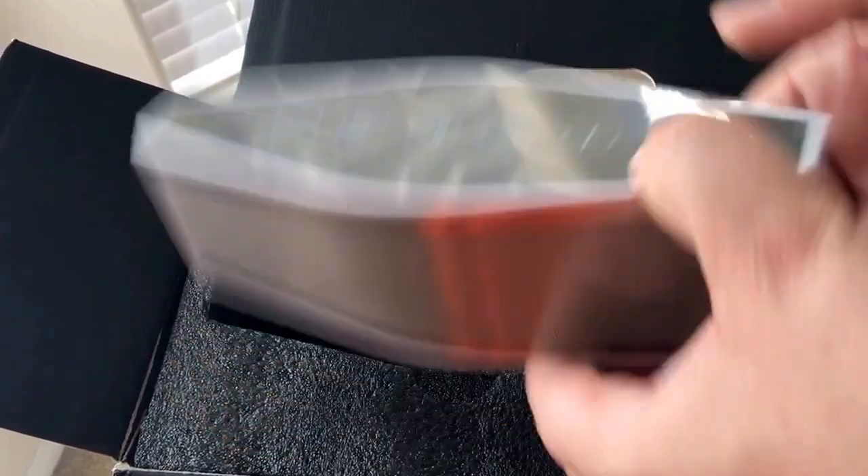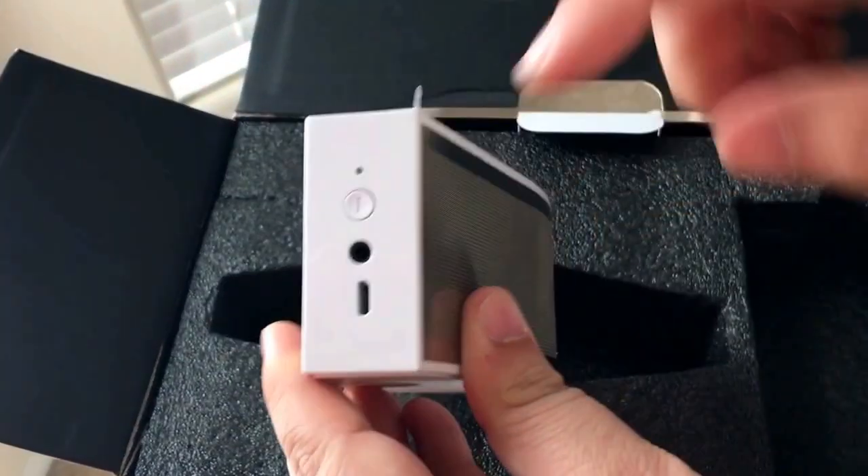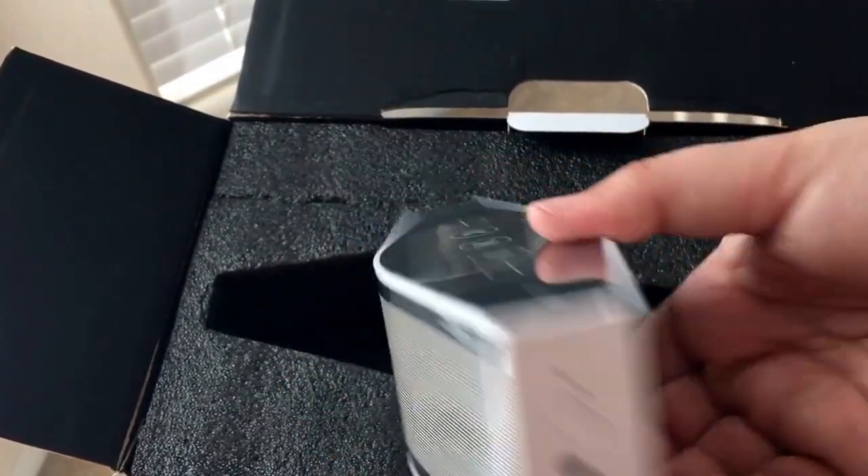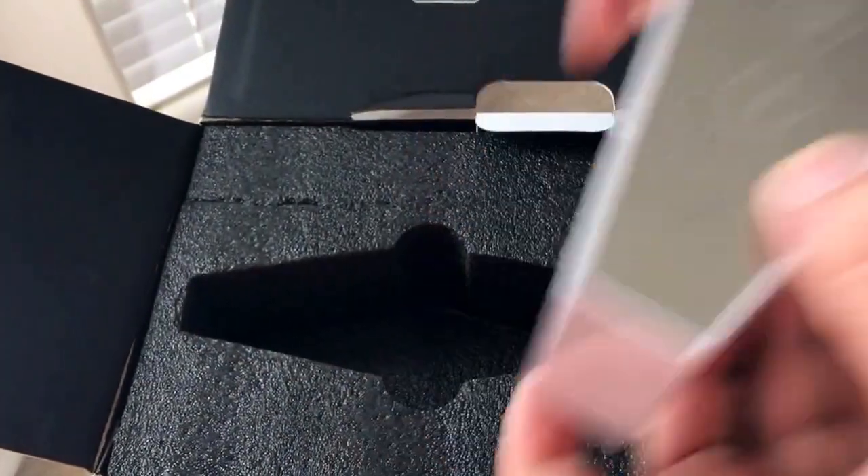It has your NFC right there, and on the sides you have the power button, audio port, and micro USB charging port. So there's that speaker unit.